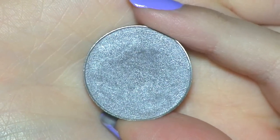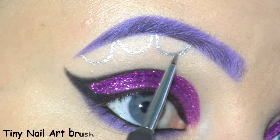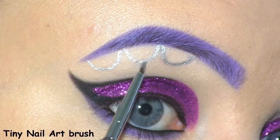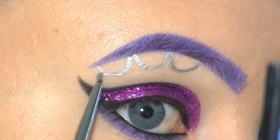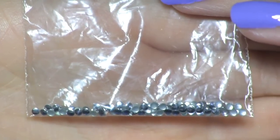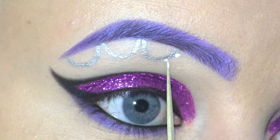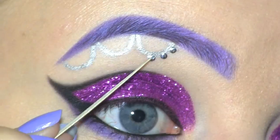To set that in place, I'll be using Makeup Geek's eyeshadow in Mercury. Now I'm going to go in with these silver rhinestones that I bought on eBay. To make them stick, I'm using eyelash glue as usual, and I'm placing them so it looks like they're hanging down from these silver chains.